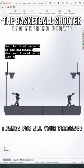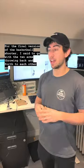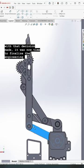For the final version of the basketball shooter, I decided to go with the two arms throwing back and forth to each other. And with that decision made, it was now time to finalize the engineering of the arm.